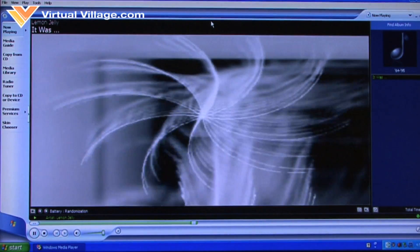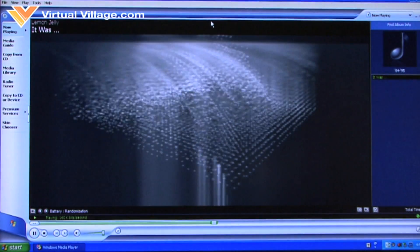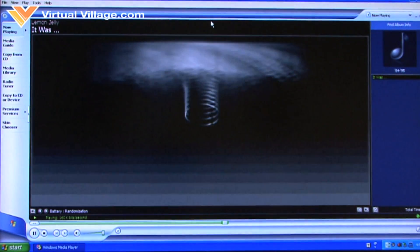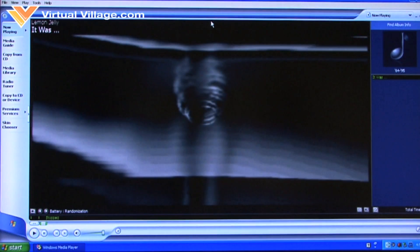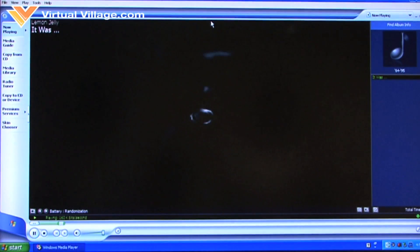With this remote control, you can manage your PC's CD drive, DVD drive, media players, and presentation software. You can start, stop, pause, rewind, and fast-forward music and movies.